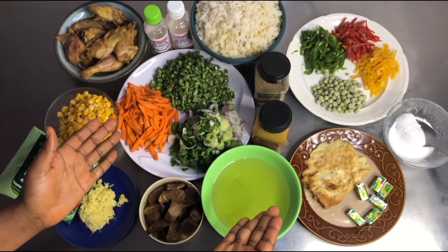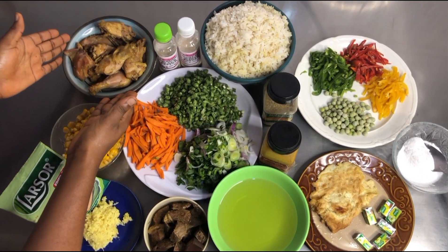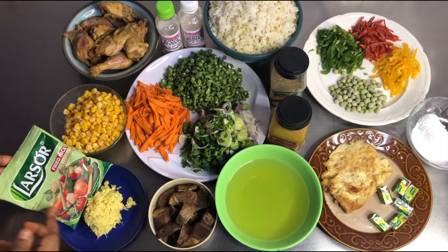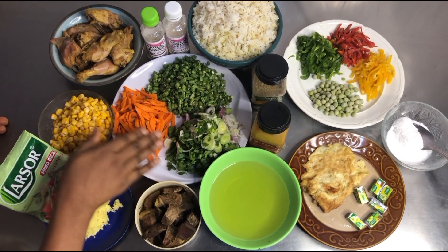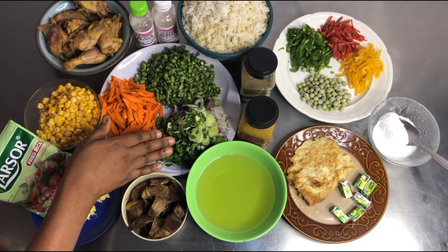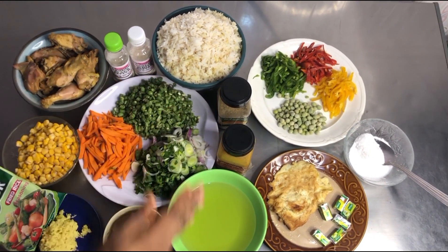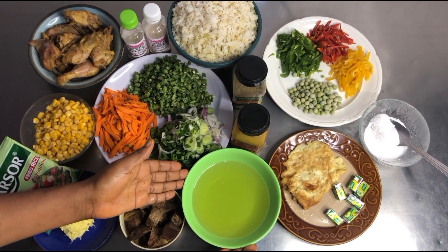To make this pineapple fried rice, we need a complete ripe pineapple. We have our chicken already boiled, we have our sweet corn, we have our fried rice spice, our blended ginger and garlic, and our vegetables which are the carrots, green beans, and spring onion.